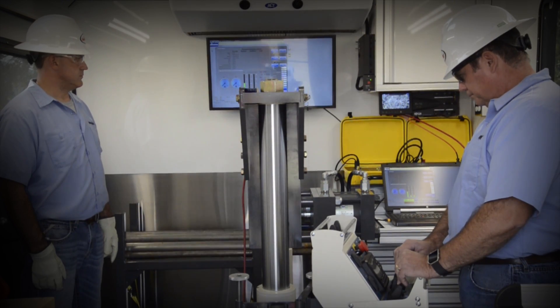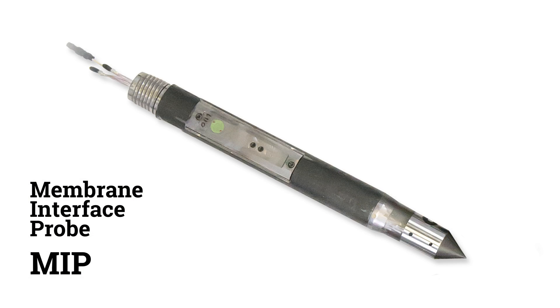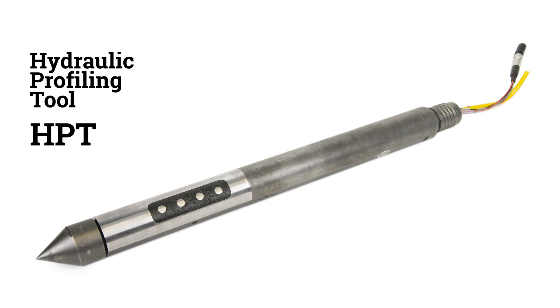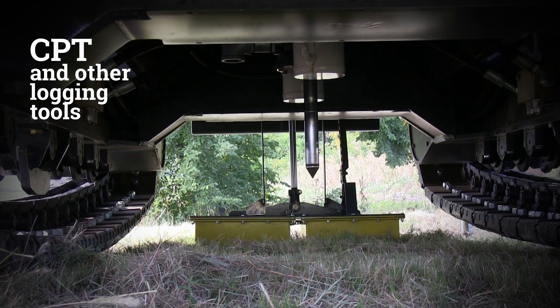Outside of CPT testing, the press can be used with other logging systems including the membrane interface probe, hydraulic profiling tool, optical image profiler, and a combination of CPT and other logging tools.